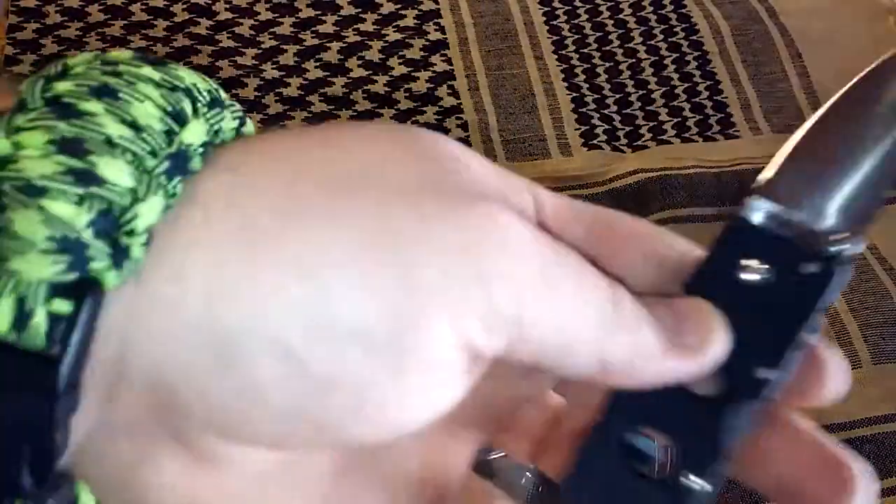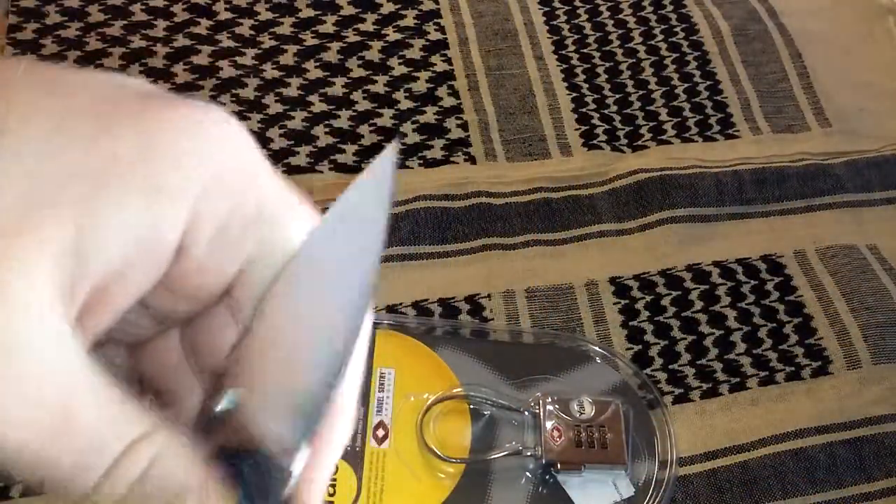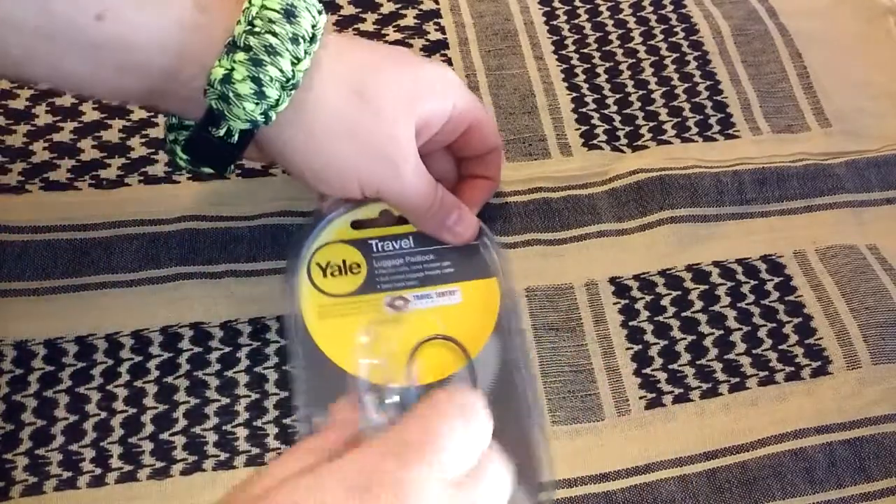In case you were wondering what the knife was — it's the Holdout 3, Cold Steel. I also got this from Tactical Bruce. This blade is awesome, I like it.